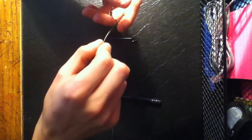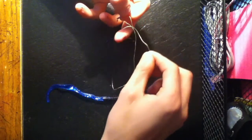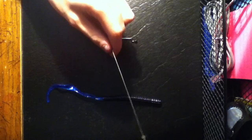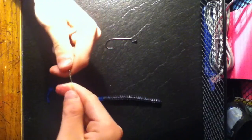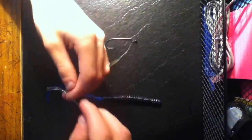Then you're going to thread it right through that hole that I was talking about. Then you're going to bring it back around and go through this giant hole right there. Then you just pull it all together and it should come all together, giving you a nice little knot like that.